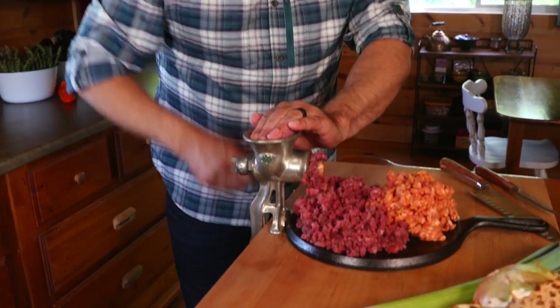Make sure the meat is chilled before grinding. Especially if you're going to use a mechanical grinder, it's going to create some heat. We don't want to begin the cooking process, and if the meat is slightly chilled it will keep that from happening.